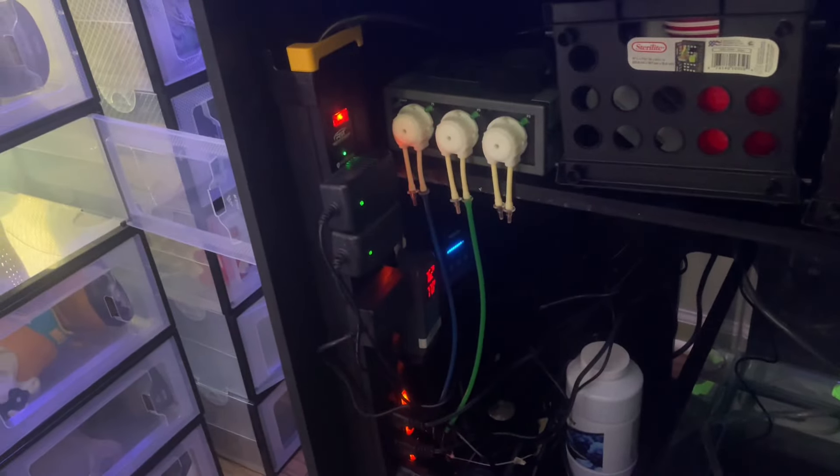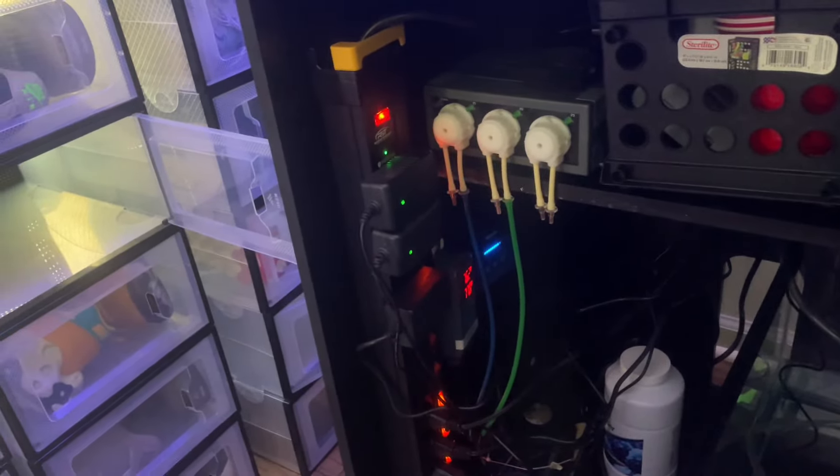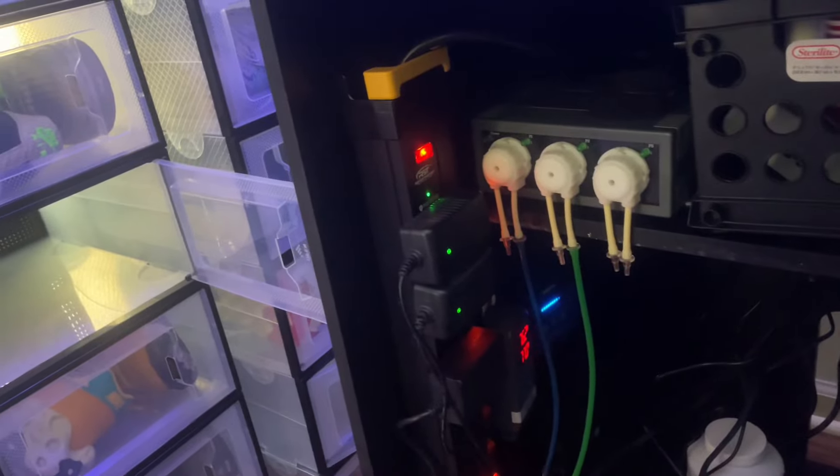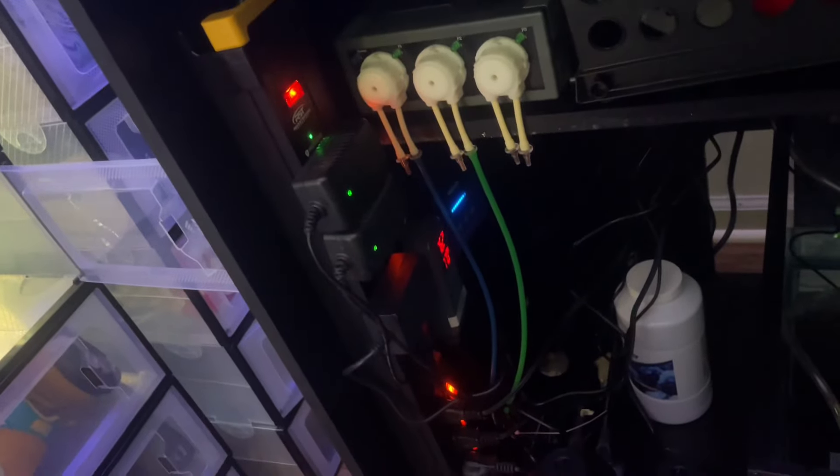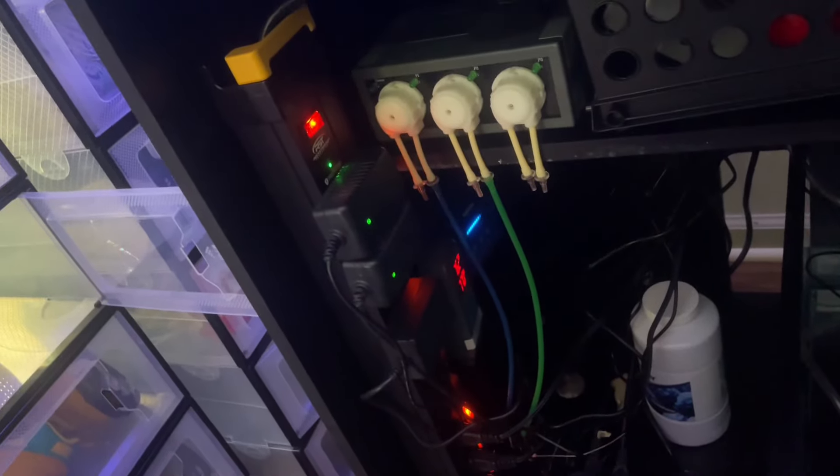I definitely want to get a real controller like an Apex or something like that, but for now I found this joint on Amazon - it's one of them surge protectors that has the individual blocks that you can turn each one of them off. This definitely helps in the aquarium hobby.